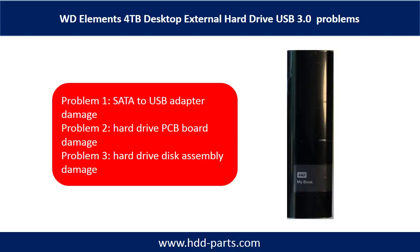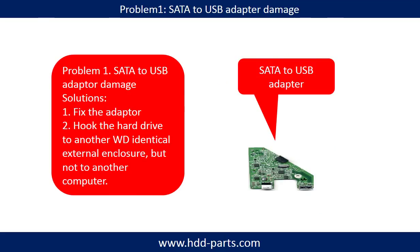WD Elements 4TB Desktop External Hard Drive problems can be categorized into three. Problem 1: SATA to USB Adapter Damage. Problem 2: Hard Drive PCB Board Damage. Problem 3: Hard Drive Disk Assembly Damage.